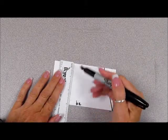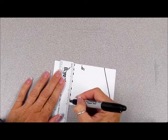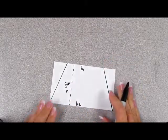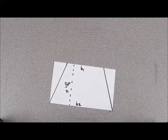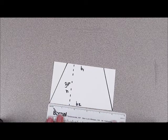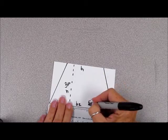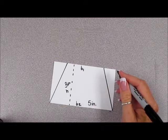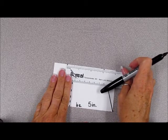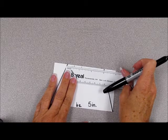As you can see, it is three inches, so we'll go ahead and label that. We'll call that height H. Let's go ahead and measure base two, or the bottom of this trapezoid. It is five inches. We will also label that. We'll measure the top of our trapezoid, which is base one, and it is three inches.